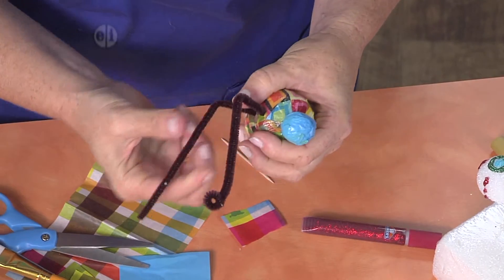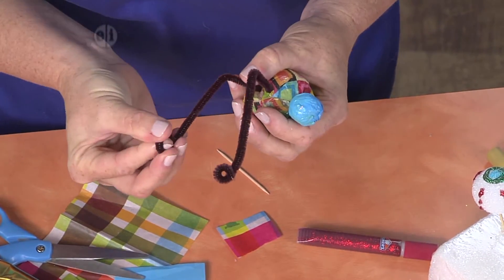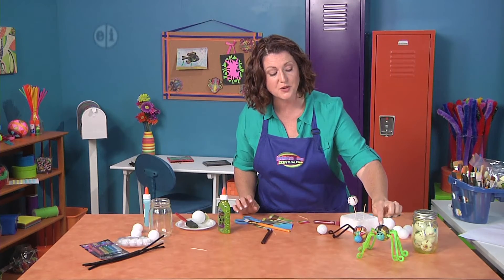That's so cool! And again, you can make him colorful or scary — that's kind of up to you. When you're done, he'll stand up on his own, just like this, ready to scare your friends.